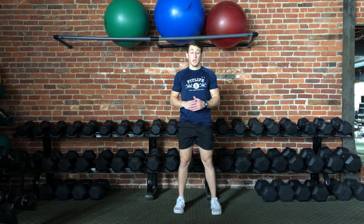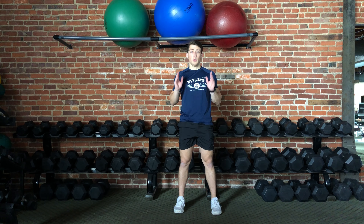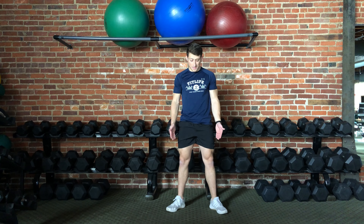This is the bodyweight squat. To start, you're going to want your feet roughly shoulder-width apart and your toes pointed relatively forward. It's okay to have slight external rotation at the feet, but you want to avoid being excessive here.